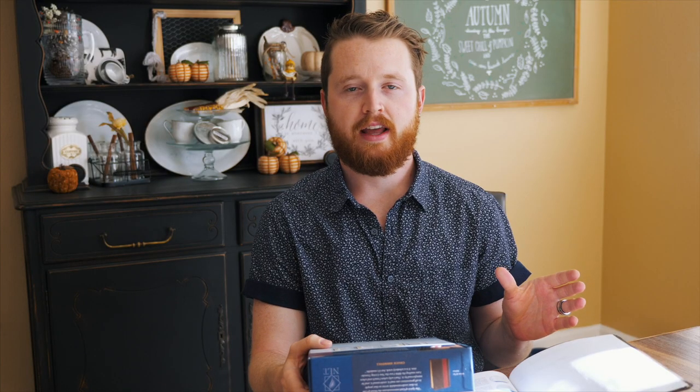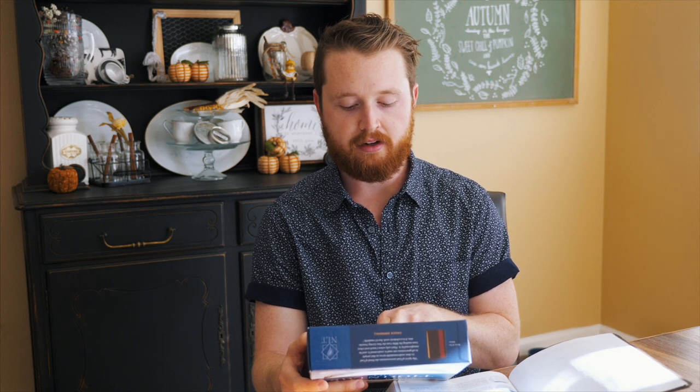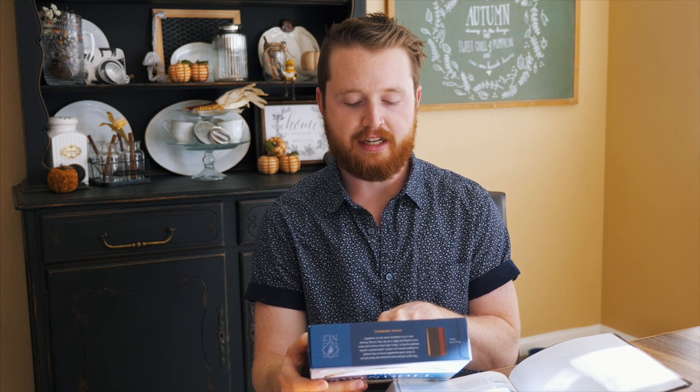His 60 years in ministry and all the knowledge he's received from pastoring and leading Insight for Living — since before I was alive — comes through here. He explains important passages with winsome style through stories, illustrations, and specific application points. If you've heard Chuck Swindoll speak, you know you're in for a treat. He is an incredible storyteller and really knows how to portray truth in an understandable, exciting way.